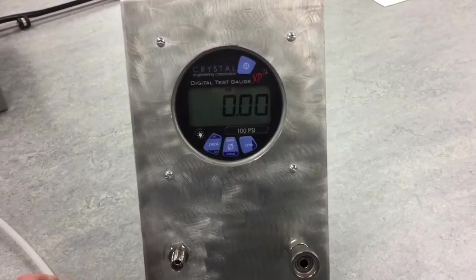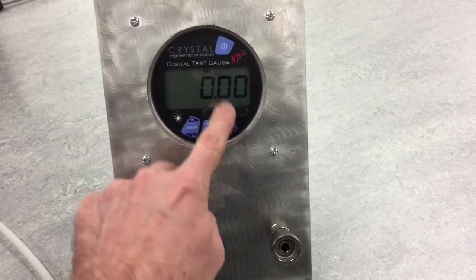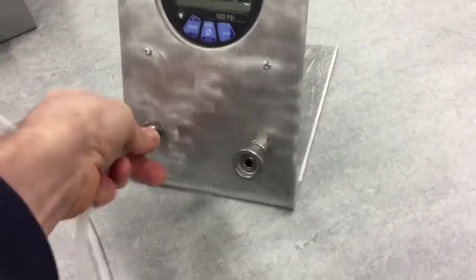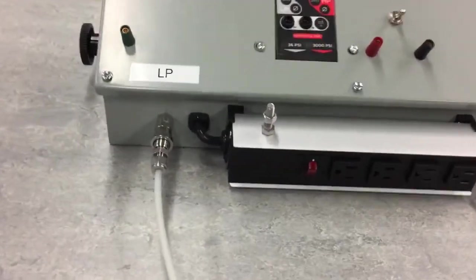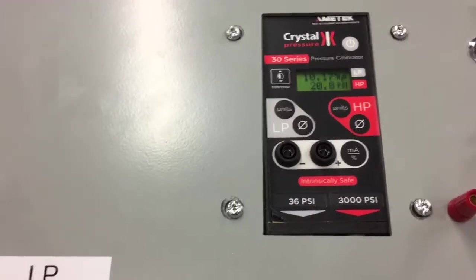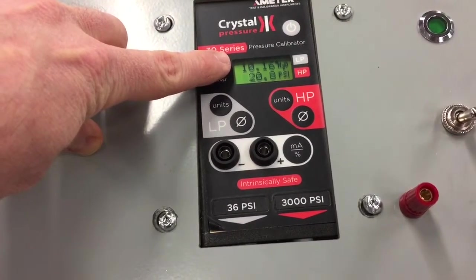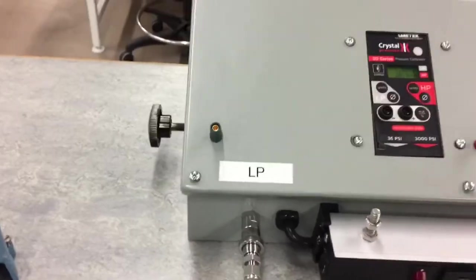Pressing the zero button zeroes it out to read exactly zero. If the units aren't set to PSI, push the unit button until it toggles to PSI. That's how we want this gauge set up — go ahead and reconnect it. Since 3 to 15 PSI isn't a high pressure, hand tight is good enough. Over here we also want to make sure our low pressure gauge is zeroed correctly. To do that, I'll back off this regulator until the pressure goes as low as it can — it went down to about one inch of water column.